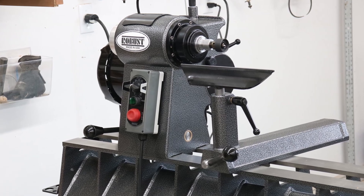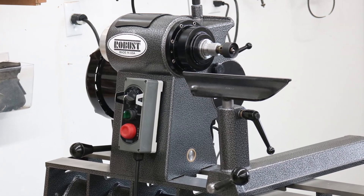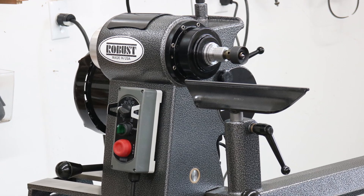My goal for all my viewers is to set you up with the right lathe. It may not be an American Beauty or a robust lathe, so call me and we can talk about what you need, what your budget is, and what will fit into your shop. If you're interested, give me a call. You can look below to my three robust lathe reviews, watch those videos, and get back to me. Thank you very much and I'll talk to you next time.